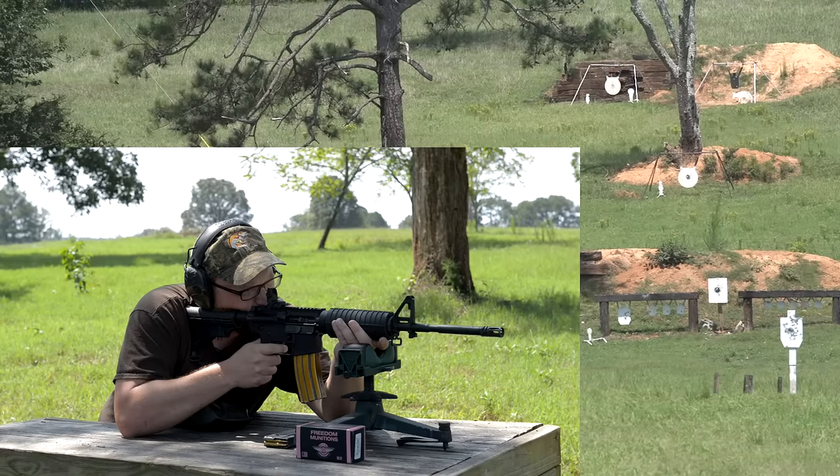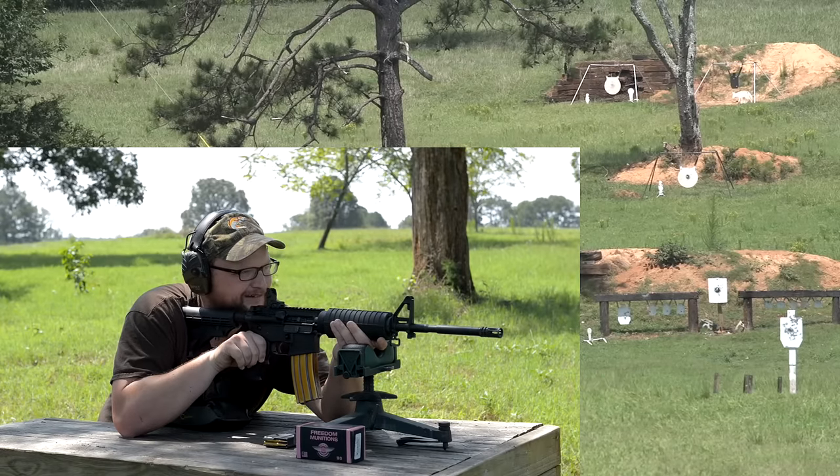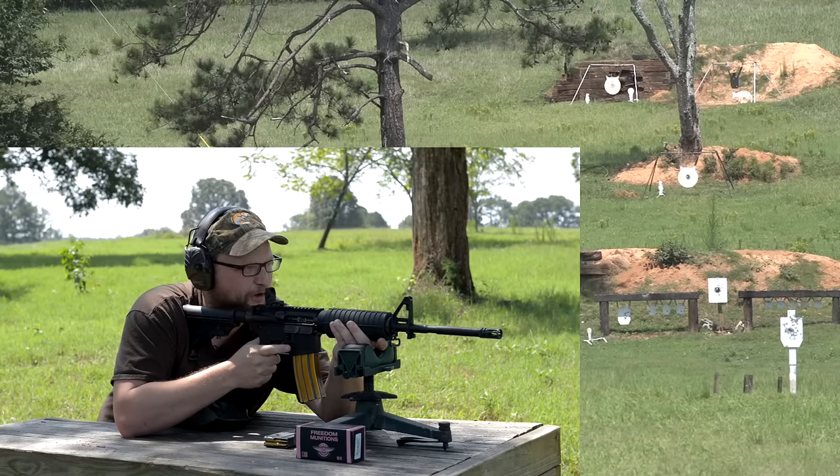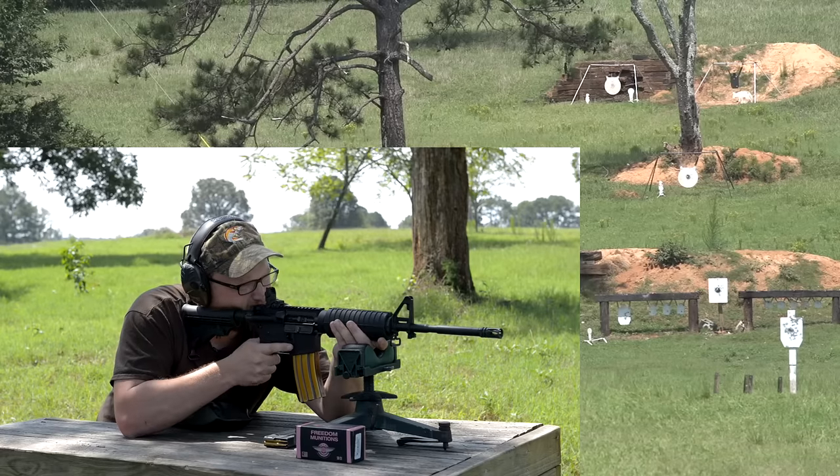Gopher attempts at 250 yards: shots going right past his belly, just past his back — elevation is perfect. One shot right at the toe. I blew his foot off basically. We'll call that a 250-yard toe shot on a gopher.